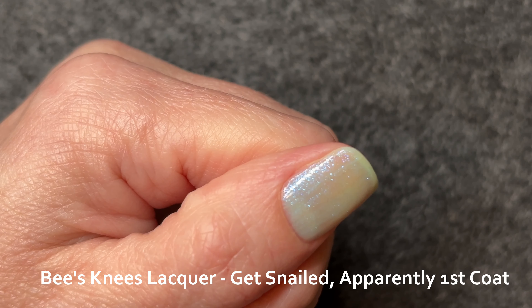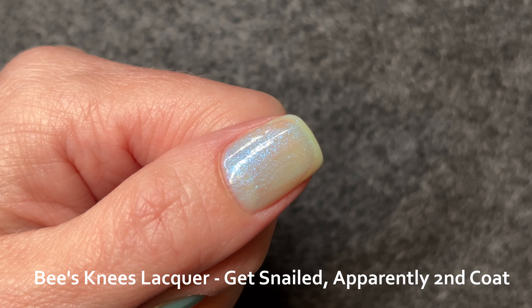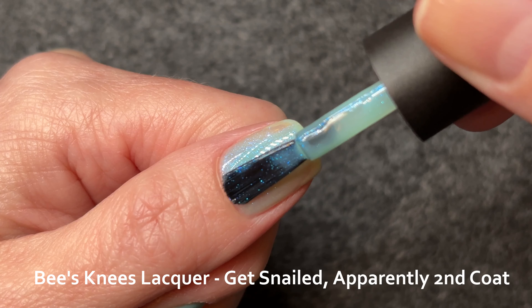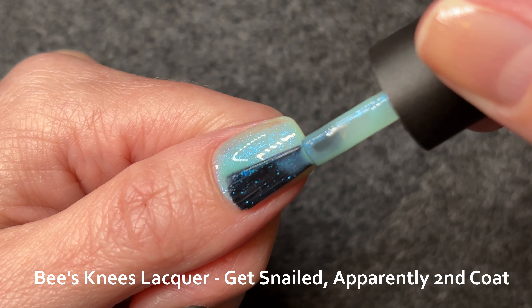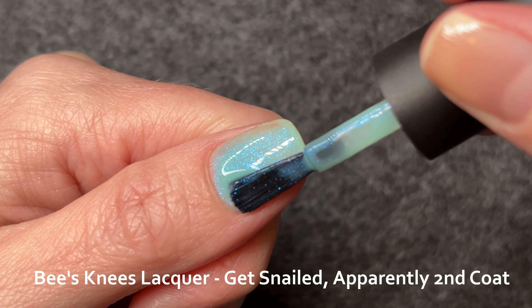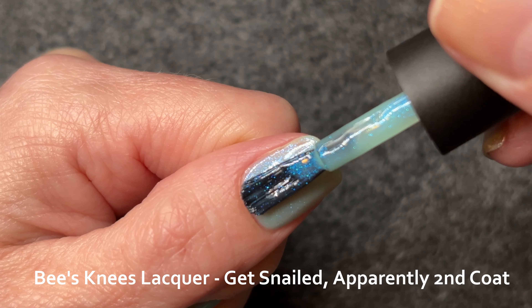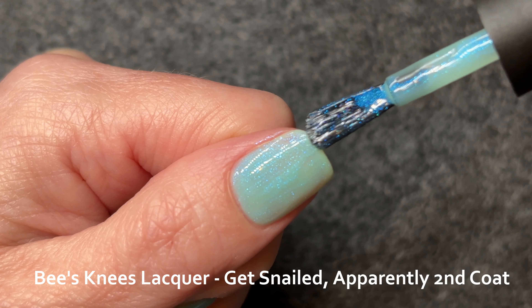As regards the tire smell, I have a pet theory that this is caused by those metallic UCC flakes degrading, but I say that with only three bottles affected. All three are from different makers, so there's no connection there, but they are all those gold to green to red flakes that people love so much for the fall. The worst part is it takes about a day and a half for the smell to dissipate when you wear it, so your hands just stink. For obvious reasons, I don't love wearing those polishes anymore.